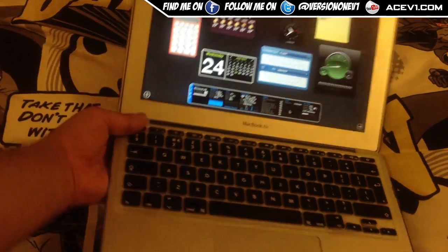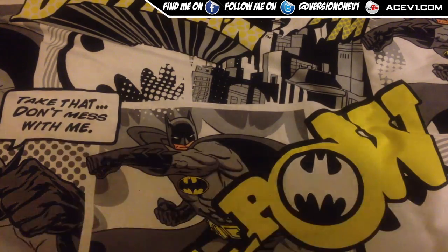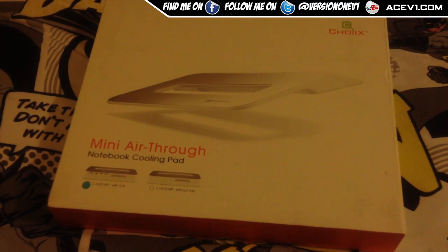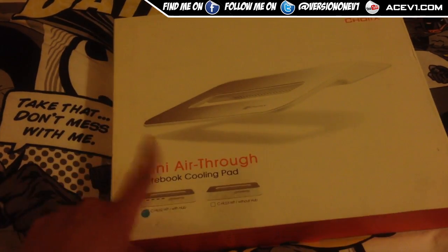A fix I found for this is a cooling station. I'm going to go grab this box over here — and this thing is this. This is the mini Airthought.